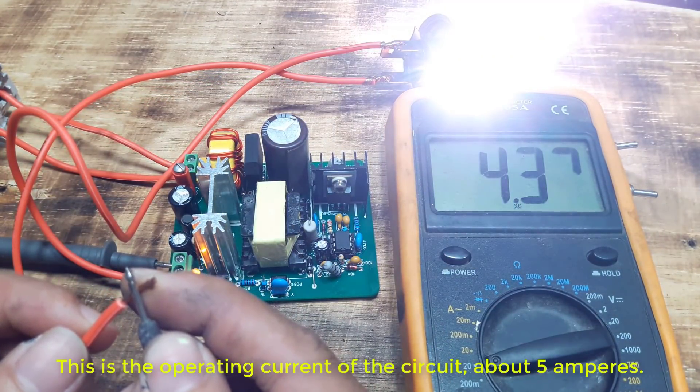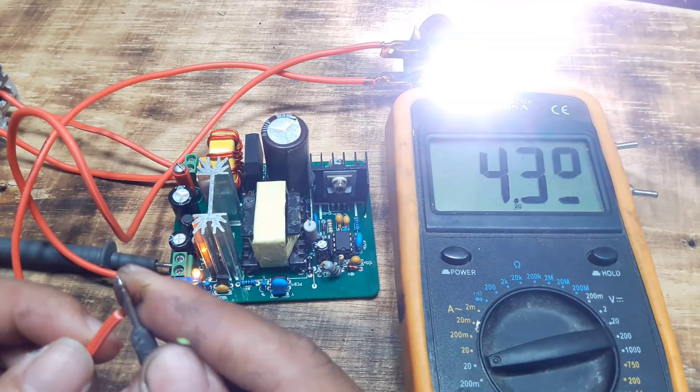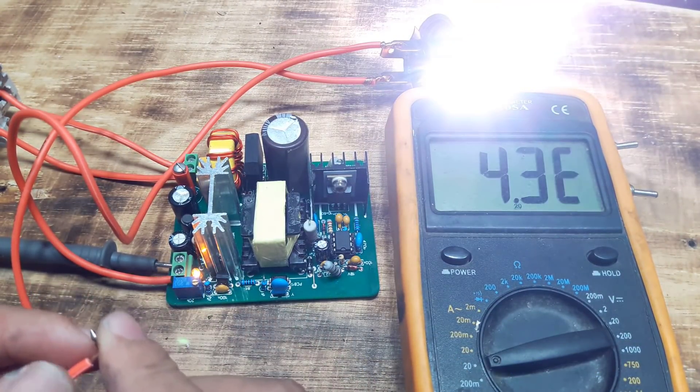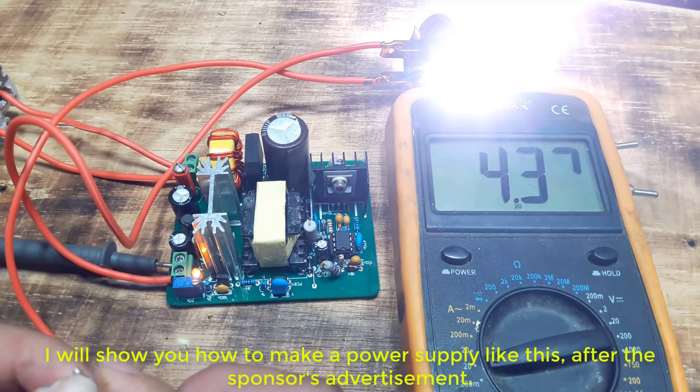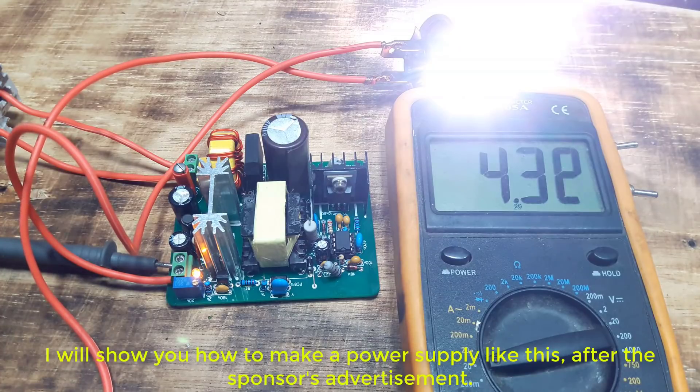This is the operating current of the circuit, about 5 amperes. I will show you how to make a power supply like this, after the sponsor's advertisement.